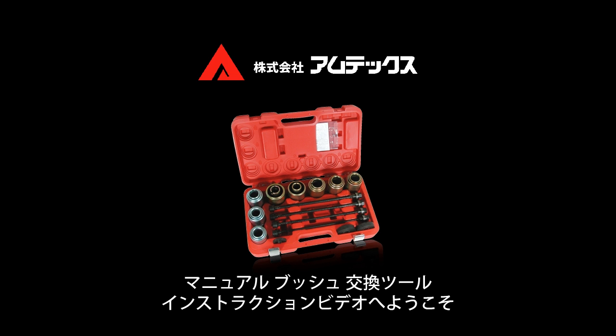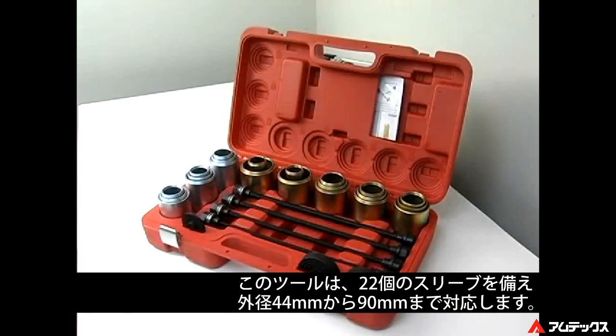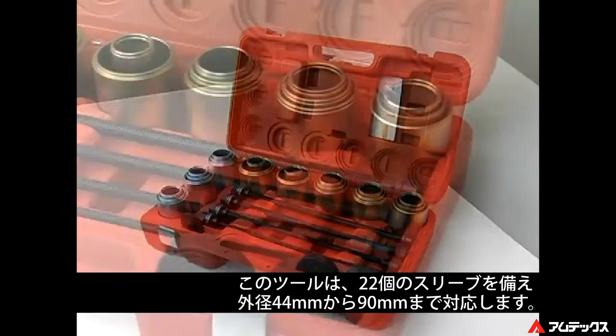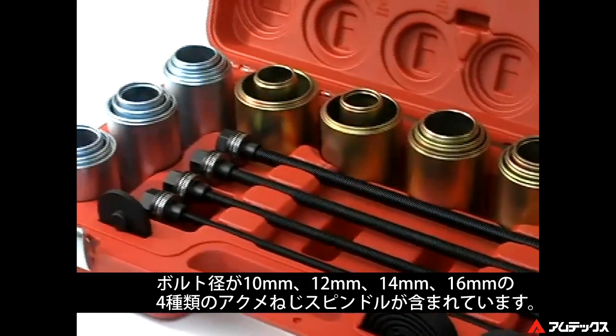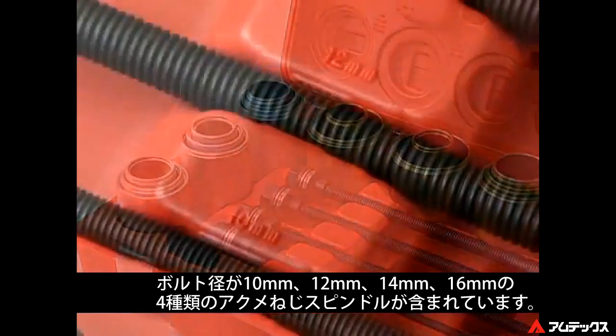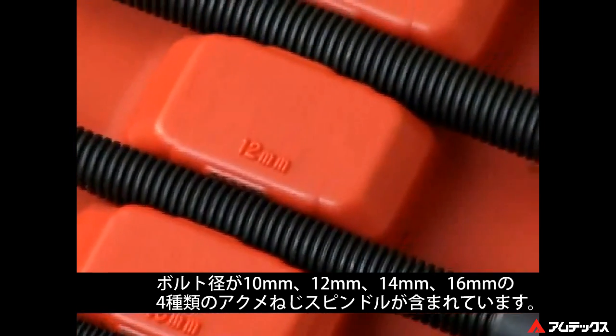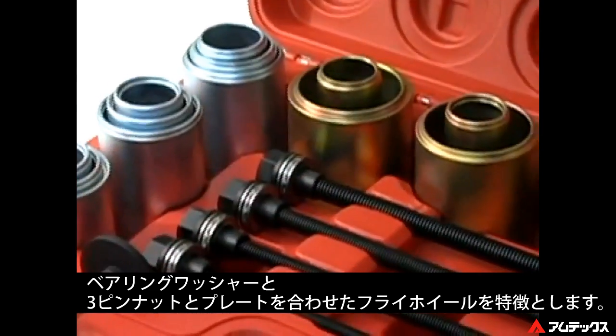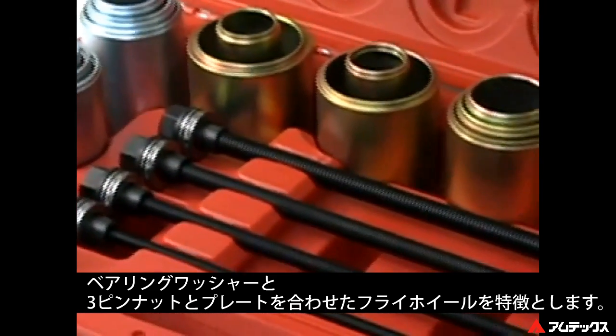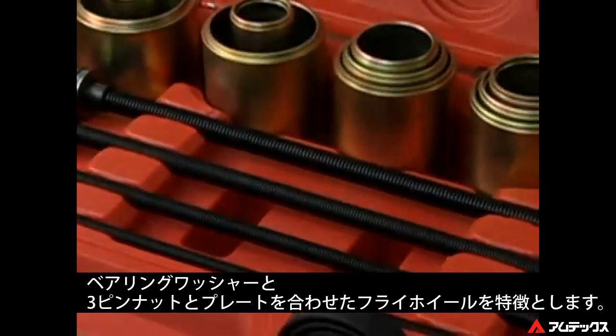Schley Products SP Tools Manual Bushing Removal Installation Kit, Part Number 11100. This tool comes complete with 22 sleeves ranging from 44mm to 90mm outside diameter. The kit includes four Acme threaded spindles in 10, 12, 14, and 16mm diameters, featuring ball bearing washers and a unique three-pin nut design that integrates the sleeve backing plate into a flywheel.